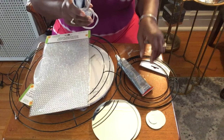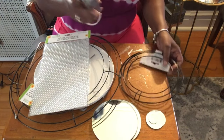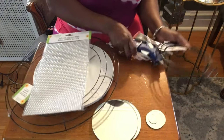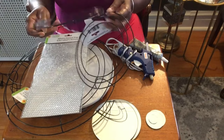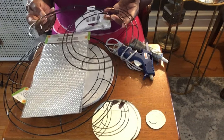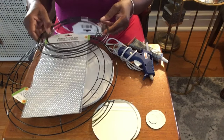I have my hot glue gun, some Gorilla Glue sticks, and my Gorilla Glue. I also have these smaller wreaths — they were two for a dollar at Dollar Tree, so we'll be using those today.